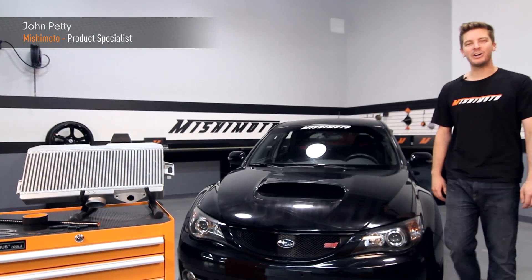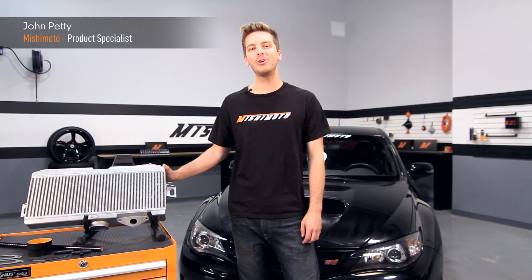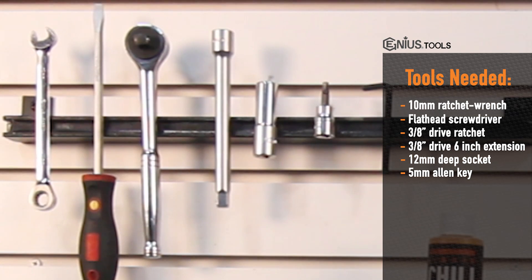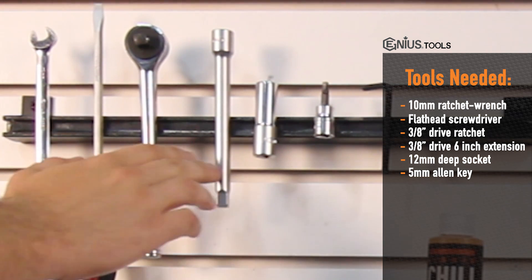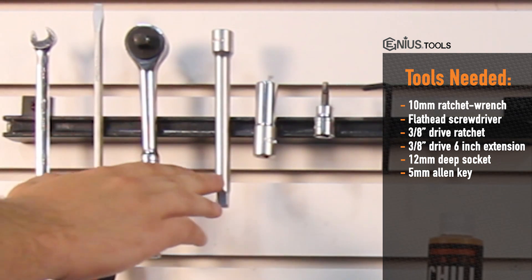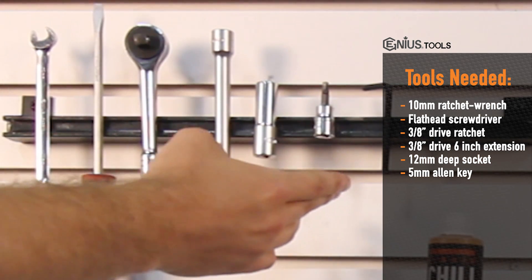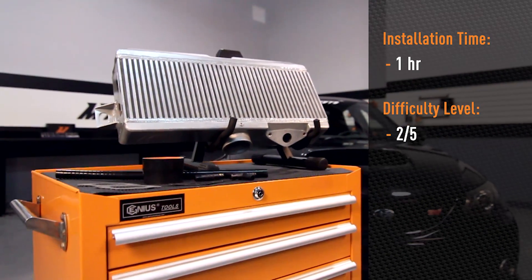Hey guys, I'm John and we're here at the Mishimoto Garage to install the Mishimoto Performance Top-Mount Intercooler on the 2008-2014 Subaru STI. Tools needed for install are a 10mm ratchet wrench, flat head screwdriver, 3/8 drive ratchet, 3/8 drive 6-inch extension, 12mm deep socket, and a 5mm Allen key. Average install time is 1 hour and the install difficulty is a 2 out of 5.